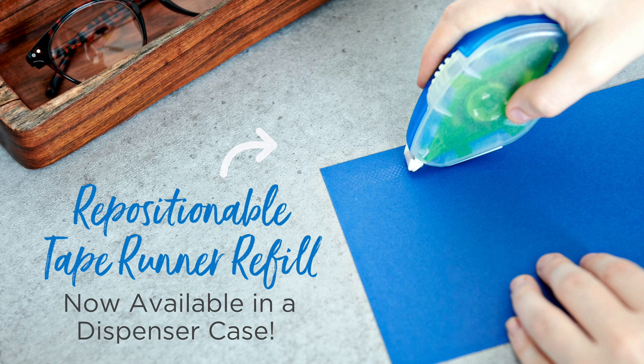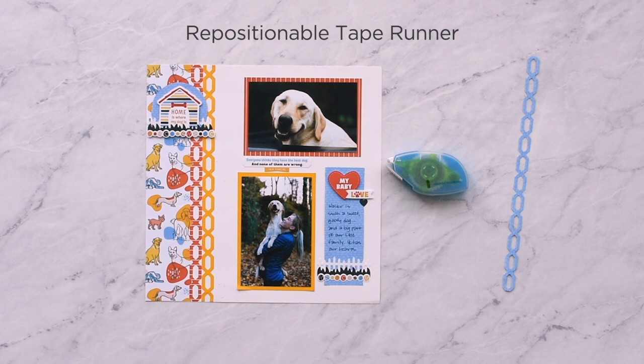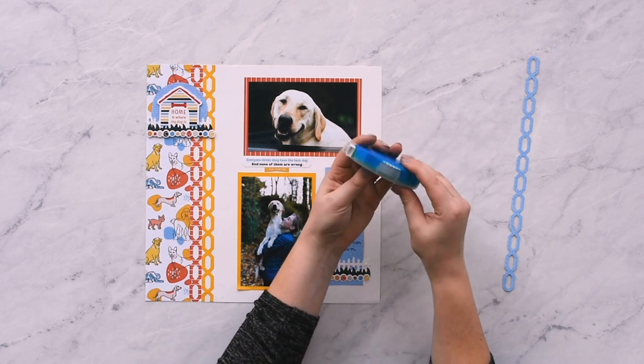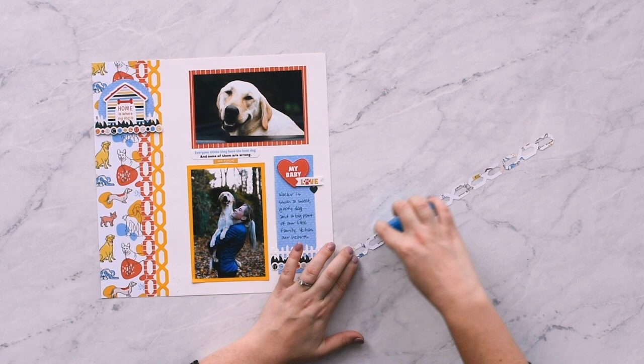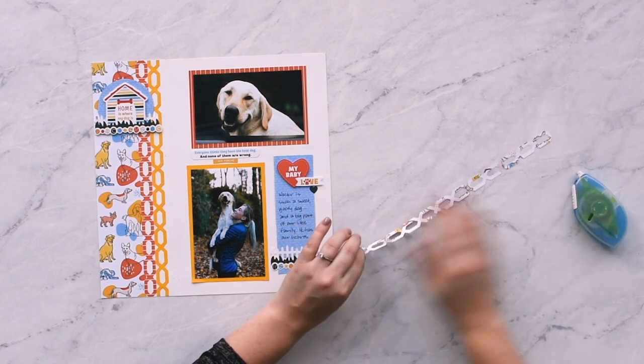Never worry about mistakes again with the repositionable tape runner, available for the first time already housed in the tape runner case. This translucent adhesive lays down 34 feet of tiny photo-safe dots that will securely hold your photos or papers in place, yet can be removed at any time with no tearing.